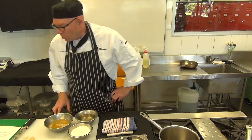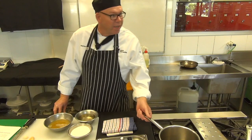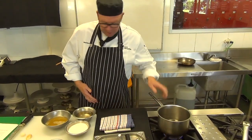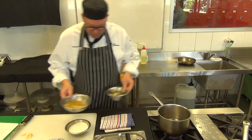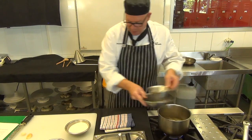Moving into the sweet and sour sauce from session six — it's pretty basic, this one, but it's a great sauce. We've got a nice medium-sized pot. We've got our pineapple juice, some vinegar and sugar.